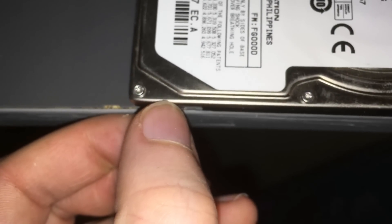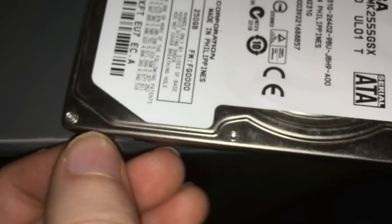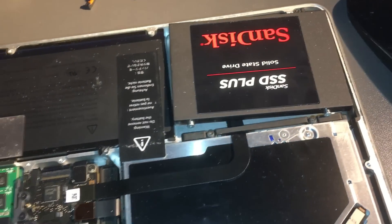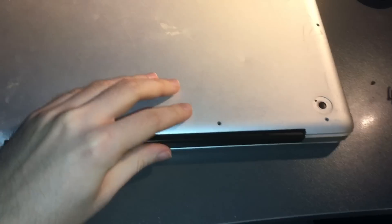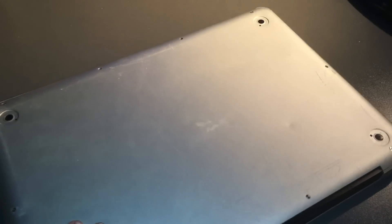Once the SSD is installed, we'll reseal the machine. Now the SSD is installed, let's put the lid back.